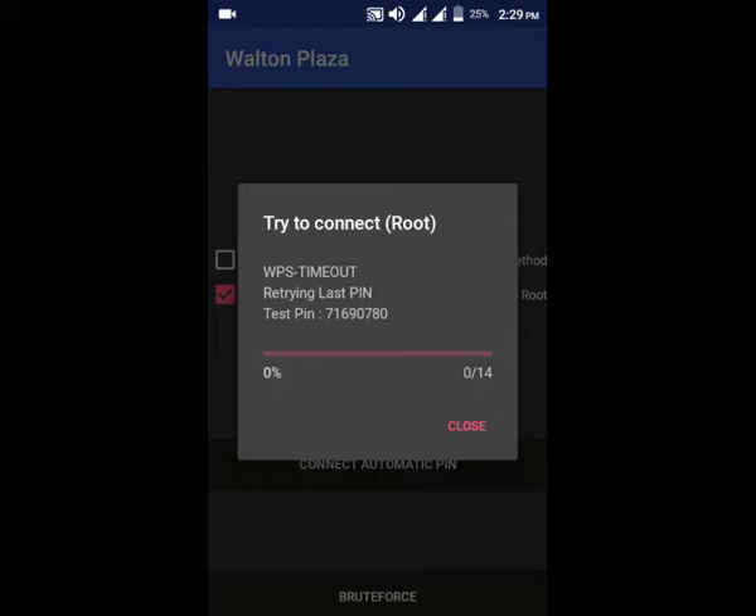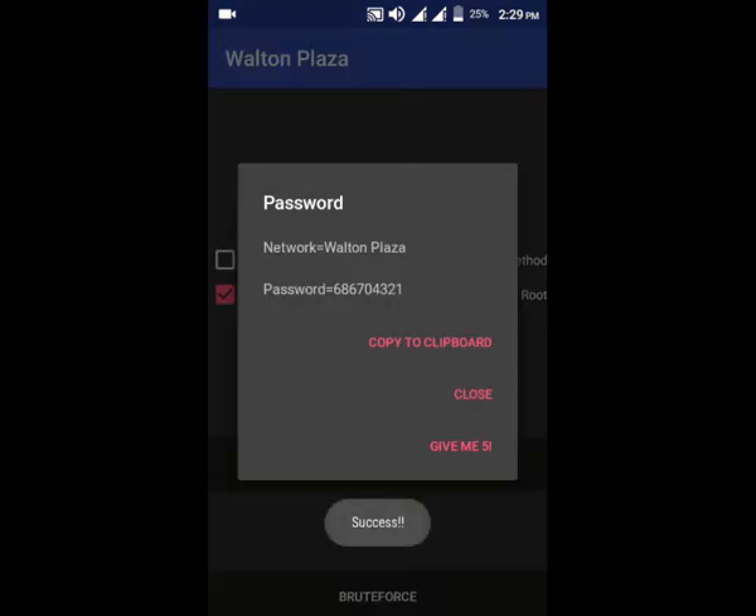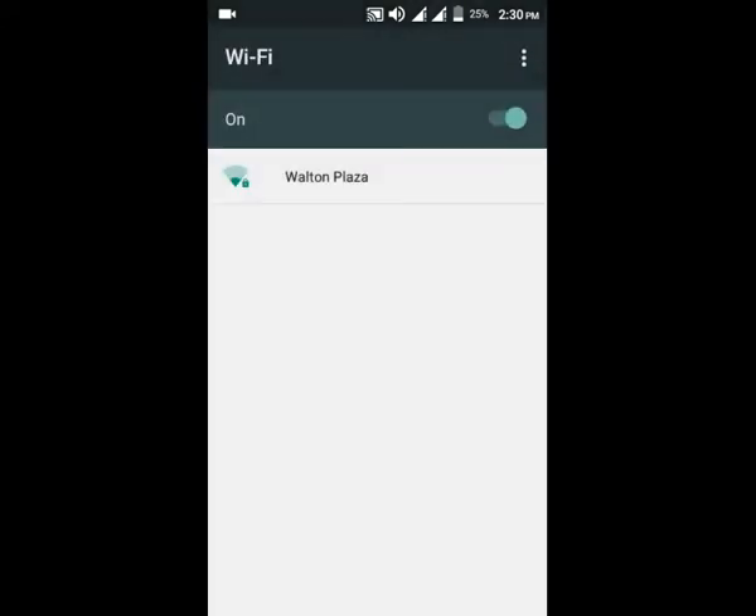I'm going to go to the next one. I am going to have a printer test, I am going to have a network and password. I am going to copy you and click the print button.